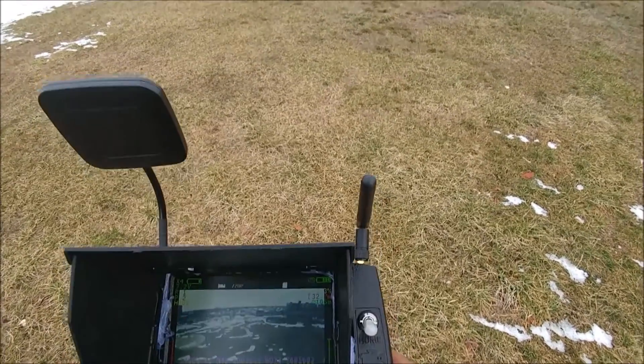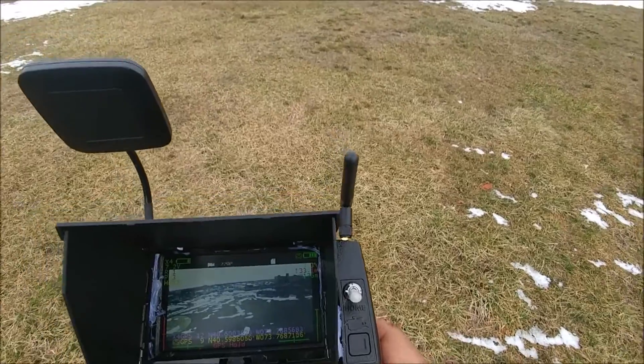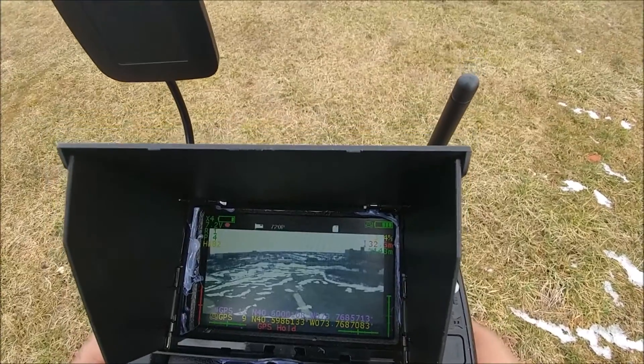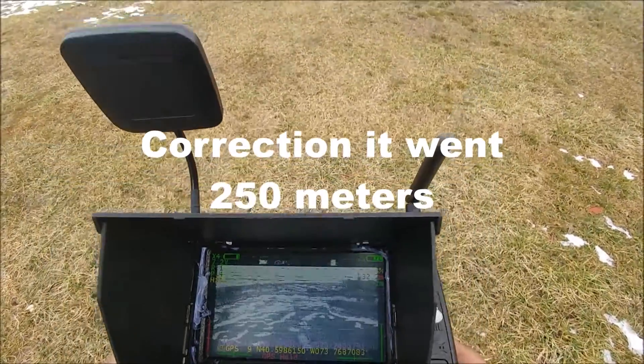200 meters — this drone did not do this out of the box. I had to do this modification. I highly suggest it if you are having issues with going past 200 meters. And I'm sure I could have pushed this past 200 — I'm more than sure.